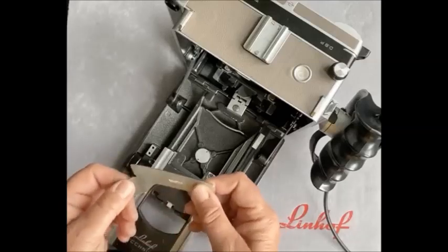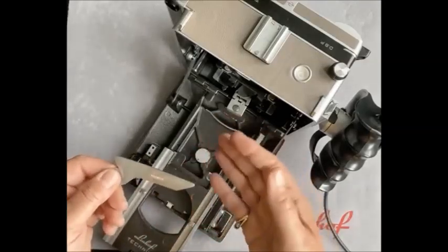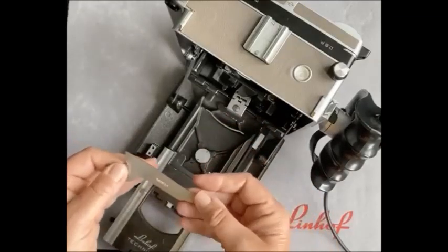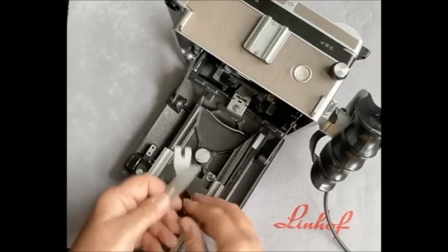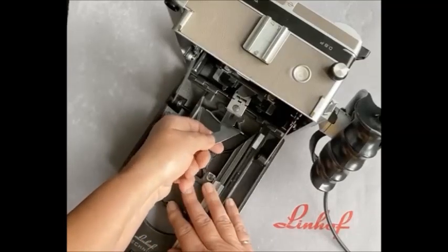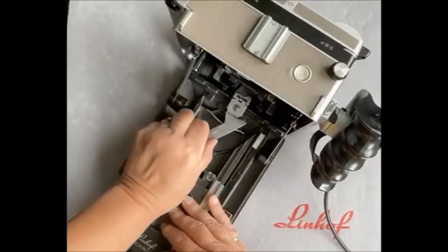You can have as many cams as you want — you can have them for 72, 80, 90, 150, 180, 210mm, etc. One cam per lens. What we do is pop it in underneath the baseboard like so, running along the teeth, nice and secure.